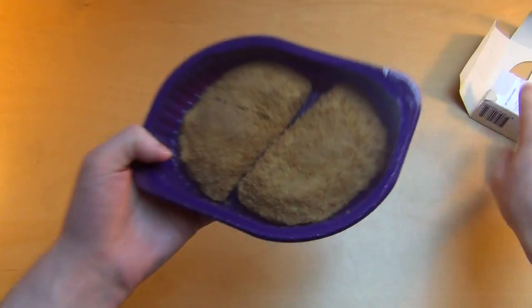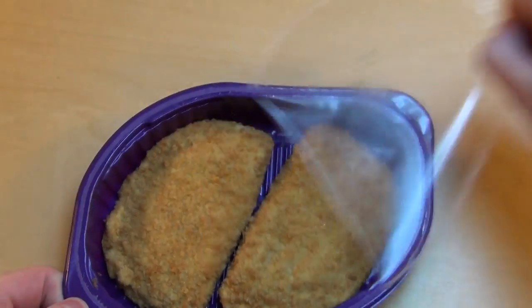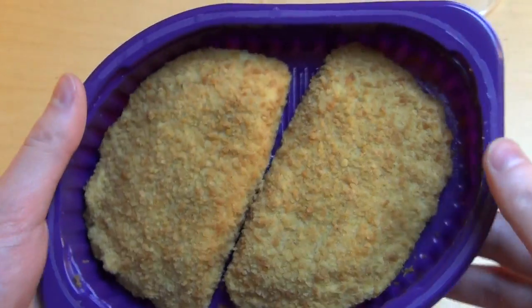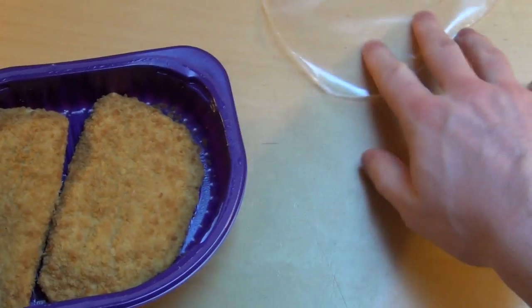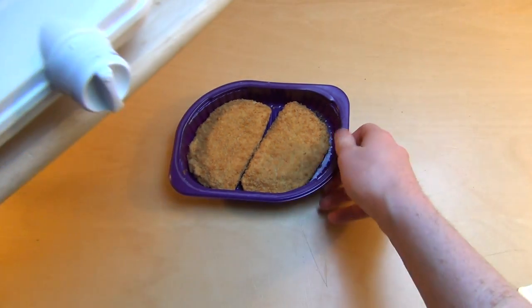Maybe it's even better than a meat replacement, I don't know. I think I'll do it in the pan — I want some nice pan action. I think you can eat it straight without anything, but in a pan is the traditional way, so let's do it.